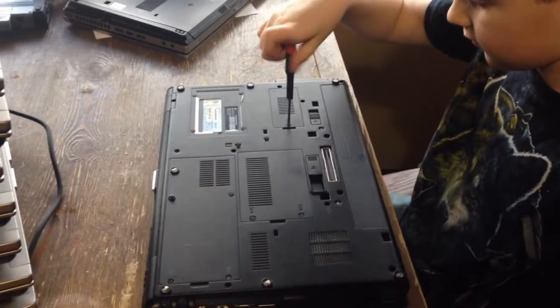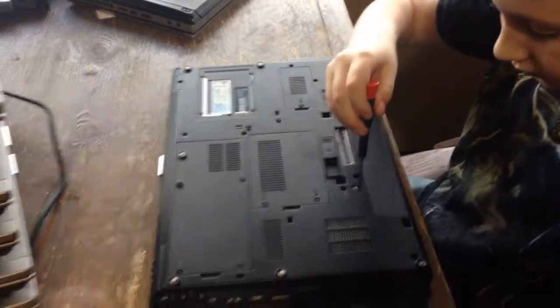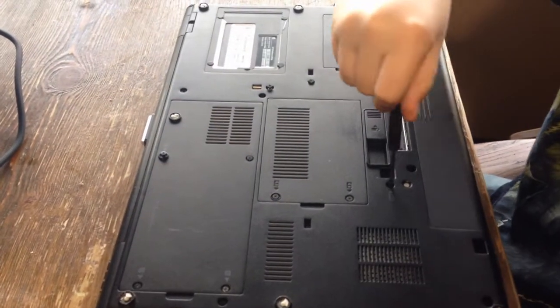I'm going to show you how to take an HP EliteBook 8540p completely apart. The first step is to take every single screw out on the bottom.